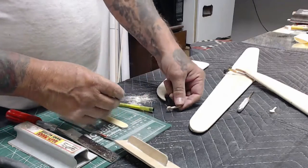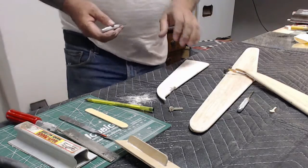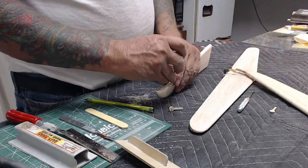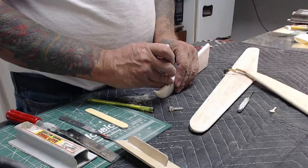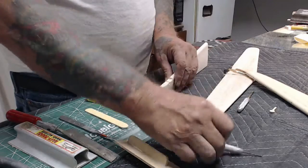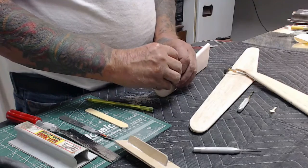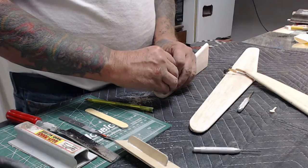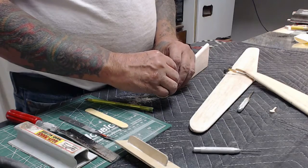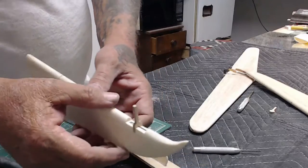Insert the wire in the hinge. I use a sixteenth-inch drill for the tang to be recessed into the wood — you could force it in, but drilling it makes it much cleaner. Take the hinge and place it in the hinge pocket, making sure that the wire is in a parallel line to the trailing edge, then force it down into the wood.